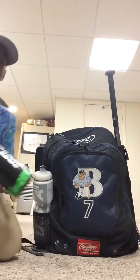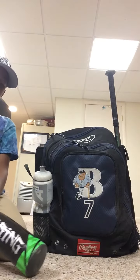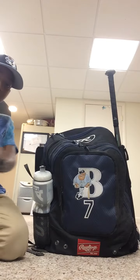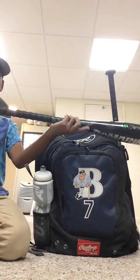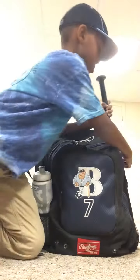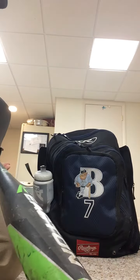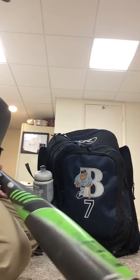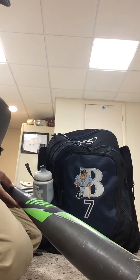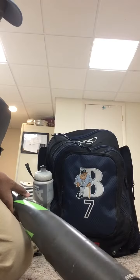First we have the DeMarini drop 10 — really nice bat, 1 and 15/16, really nice bat, you should get your hands on it. The grip has these hand things where you put your hands in between them. Then we have the Easton drop 10, really nice bat, two and five-eighths, 1 and 15/16, 27 inches, 17 ounces — same specs as the DeMarini.